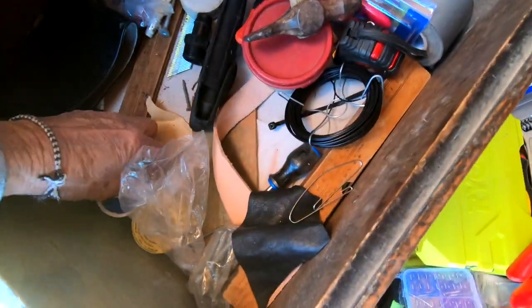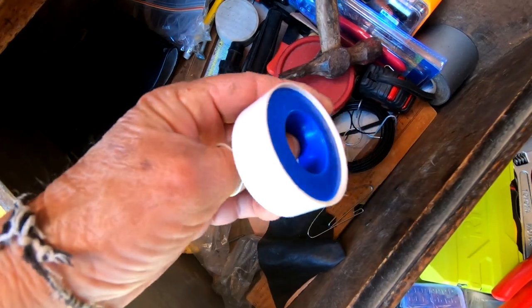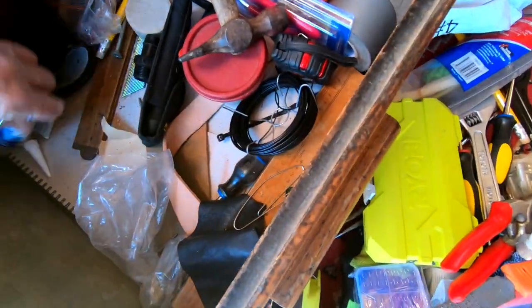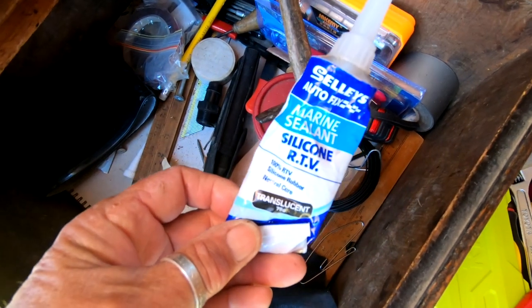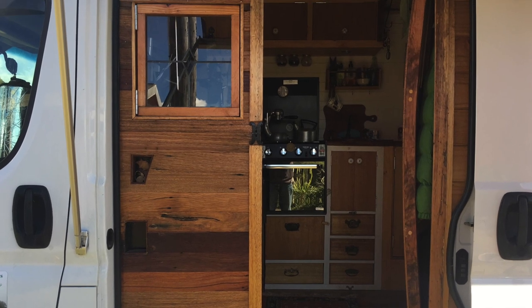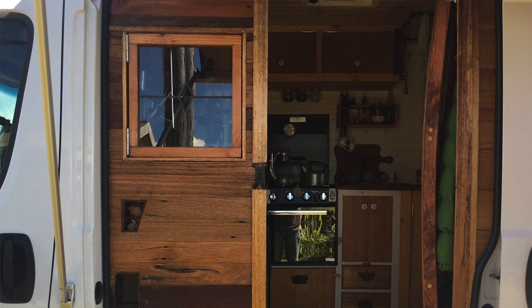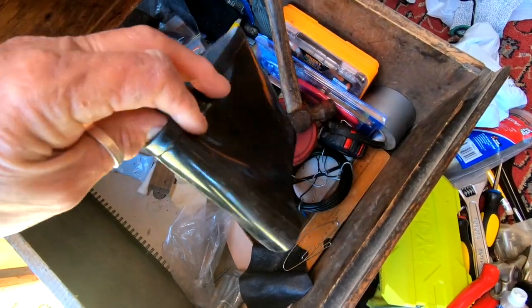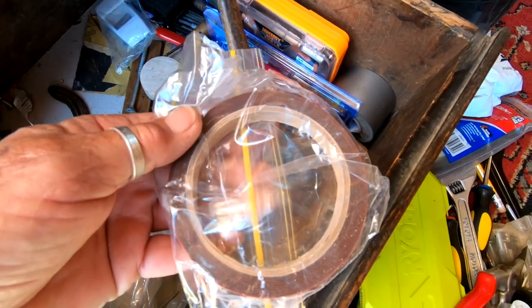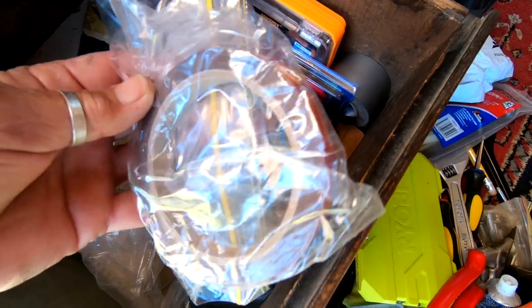The other glove. Teflon tape. Marine sealant — that's really good, I used that around the little windows. The tops of rubber boots — you'd be amazed what you can cut them into.